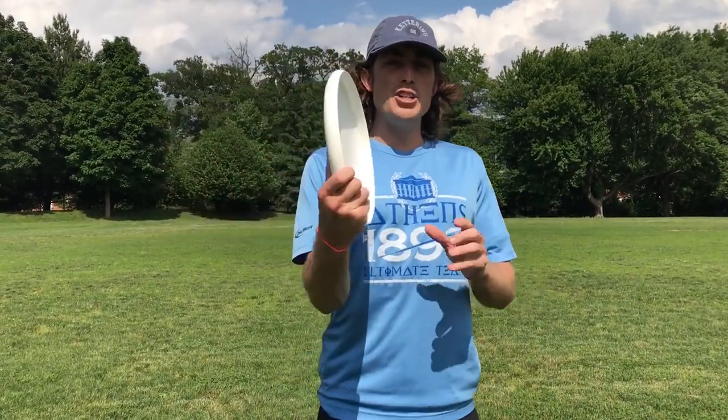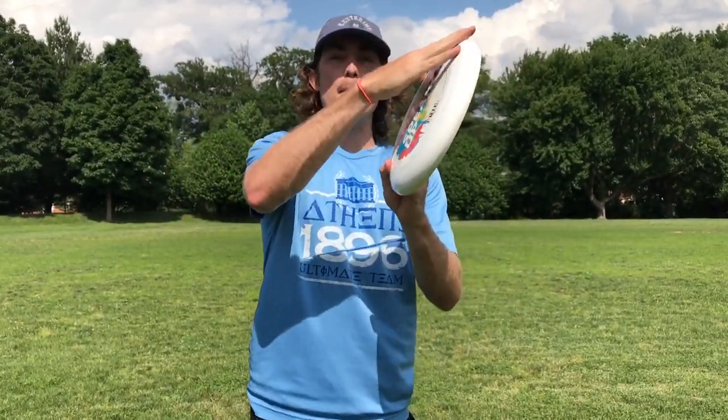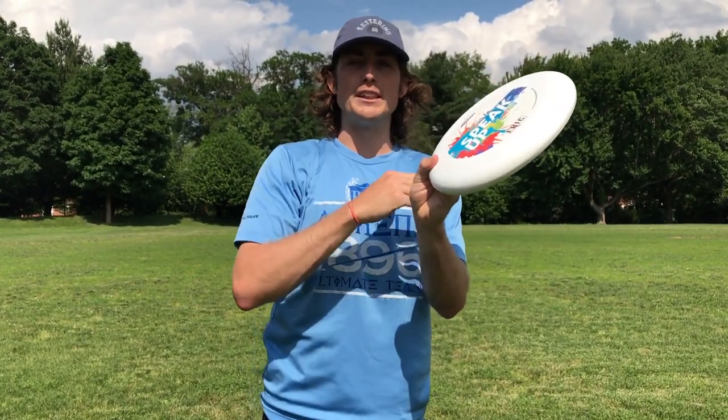One thing that's very important with this throw is that the edge of the Frisbee stays vertical. A lot of times you're gonna have the tendency to keep the top of the Frisbee a little bit out to the side. We can correct that by bringing our wrist back so when we release the disc it's completely vertical with the ground.